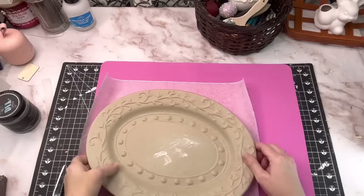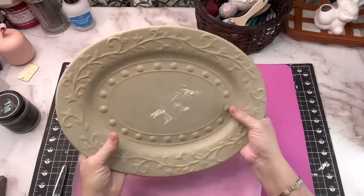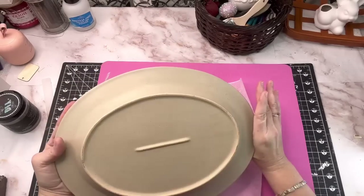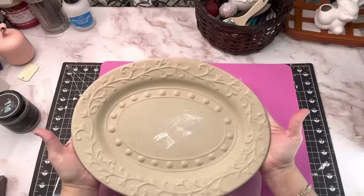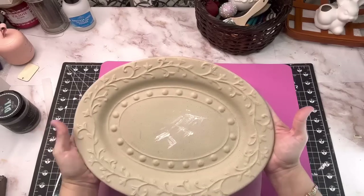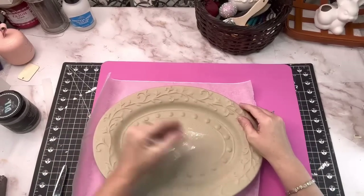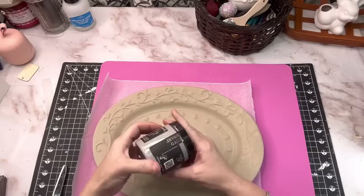We're going to start off with this beautiful decorative plate that I got at Goodwill. I'm not sure how much I paid for it because I'd already taken the sticker off the back. I had accidentally spilled some paint on it before, but today we're going to upcycle it and make it something really nice that I can use for my spring decor.